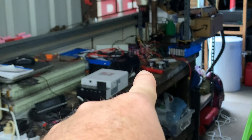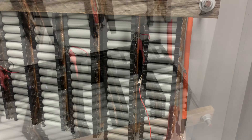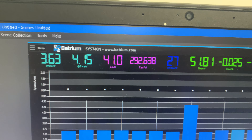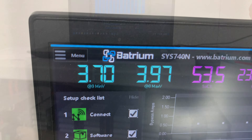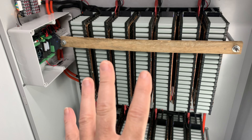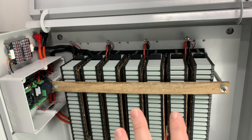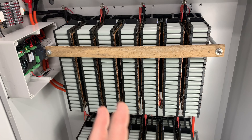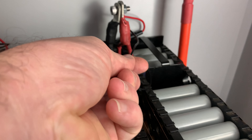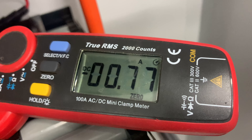So after that I thought I've got to try and see that 5 amp balancing current on this setup. What I did was get the iCharger X8 and put it down onto one cell. I charged that cell up to about 4.1 volts while the rest was sitting at about 3.65 volts. When I had that cell at 4.1 volts, I put the clamp meter on and the absolute maximum I ever saw that balancing at was 1.5 amps. I couldn't get it any higher.